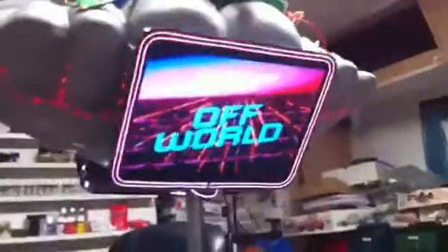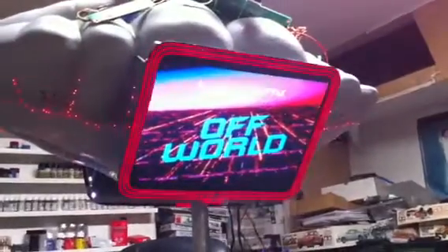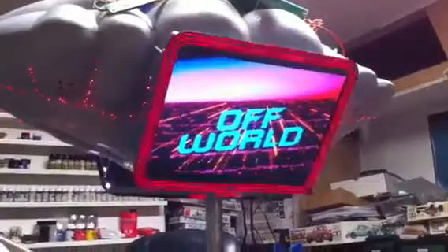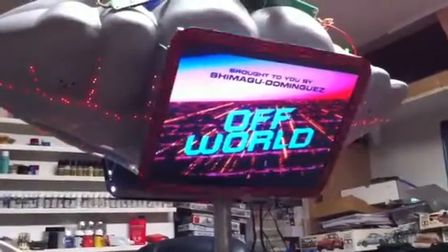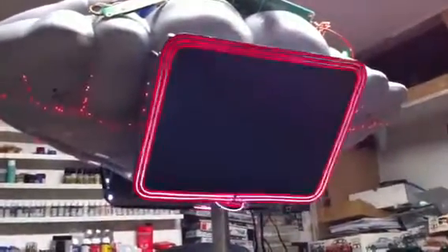This is probably the hardest part. [Off-world ad plays]: 'Let's put our team up there, give this country another chance, let's go to the Colonies. This announcement has been brought to you by the Shopof the Papers Corporation, helping America into the new worlds. This announcement has been brought to you by the Shop of the New Worlds.'